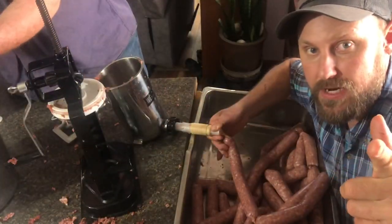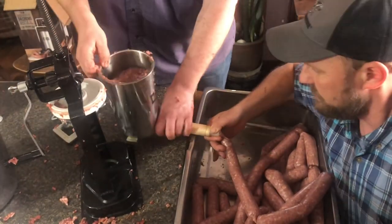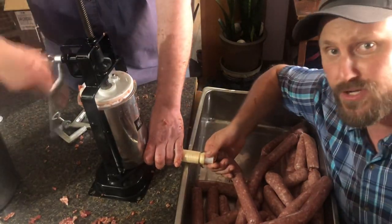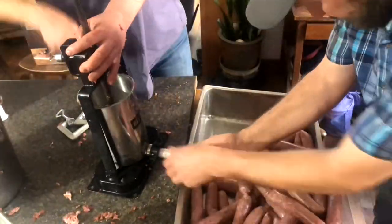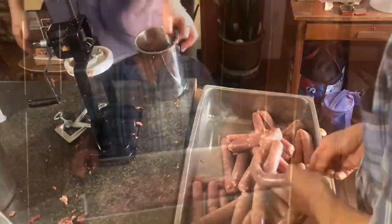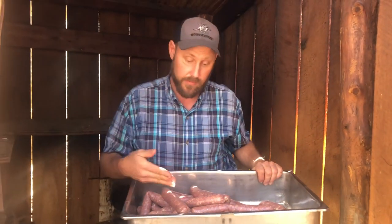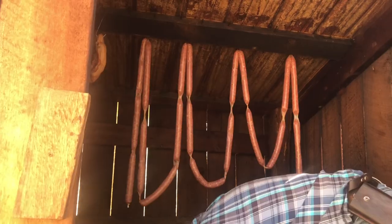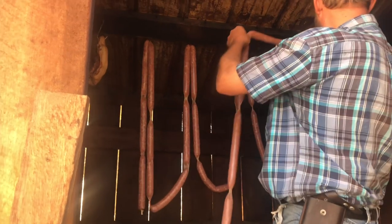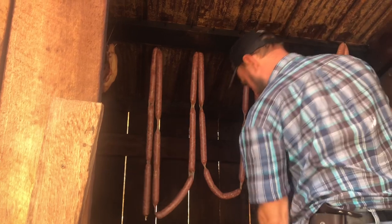It says you got to slam it in there to get the air pockets out of it. You don't want air pockets in it — if air pockets start shooting in here, you got air pockets where air pockets shouldn't be. We've got our casing full. We had a bit more meat, but this is all the casings that I got, so the rest will just get put into patty sausage.